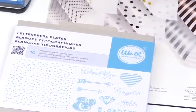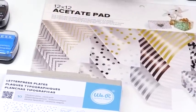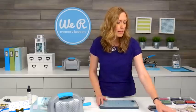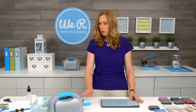We're going to use this beautiful set of letterpress plates — this is the Clearly Posh set, which coordinates with our Clearly Posh collection. This is a beautiful acetate collection with printed metallic foil designs on it, and the plates match the designs exactly. So we're going to use that and get started.